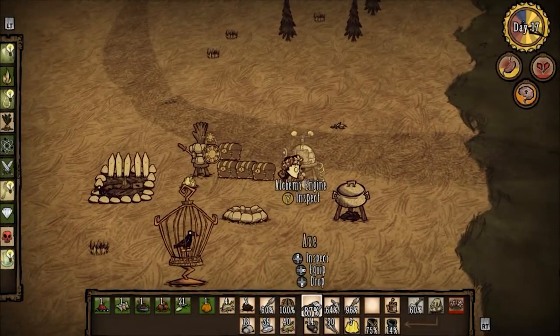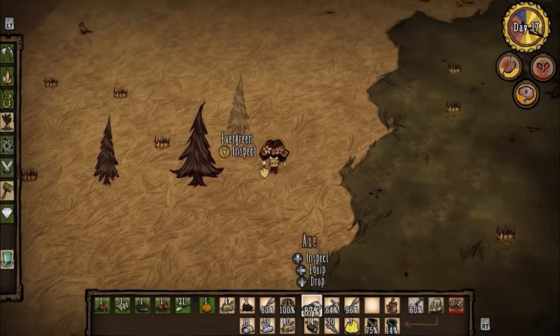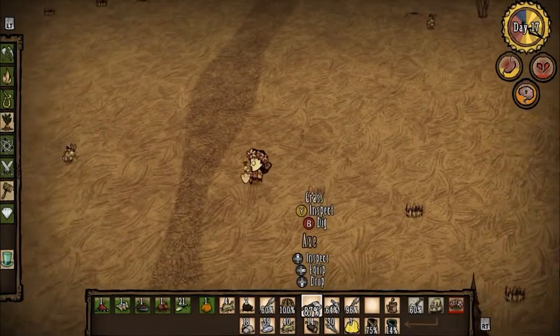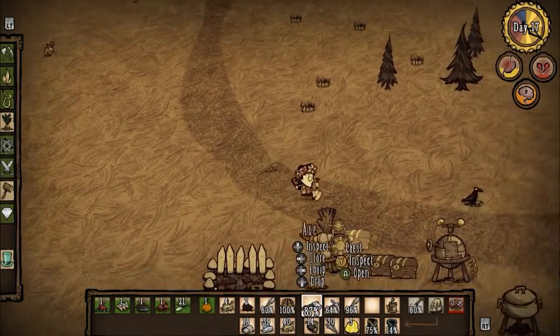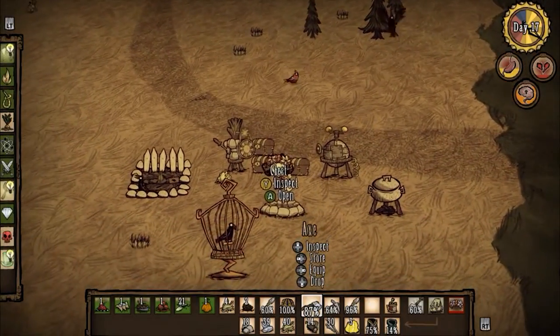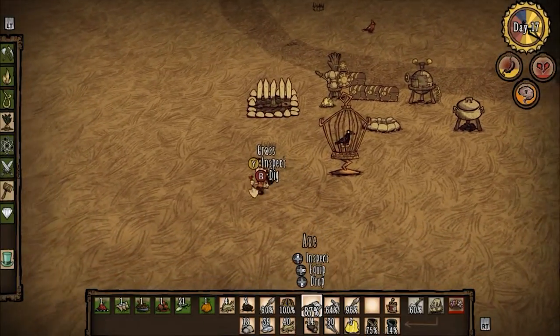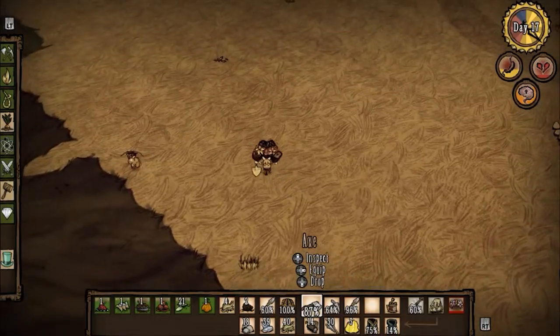Hello everybody and welcome to ChronoPlays in the Real World. How is it in the real world if I'm sitting here playing Don't Starve? Well, would it surprise you to know that I'm playing on my tablet right now and recording on my tablet right now? No, it probably wouldn't surprise you if you actually read the title of this video. Yes, I got my hands on an NVIDIA Shield tablet.